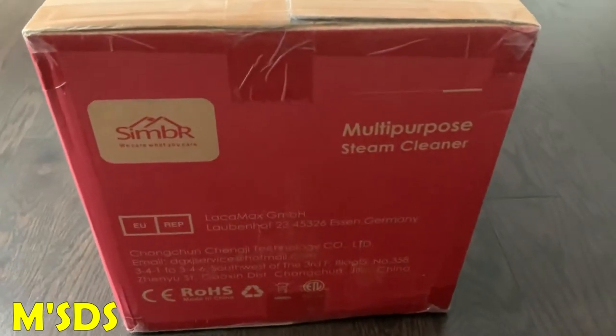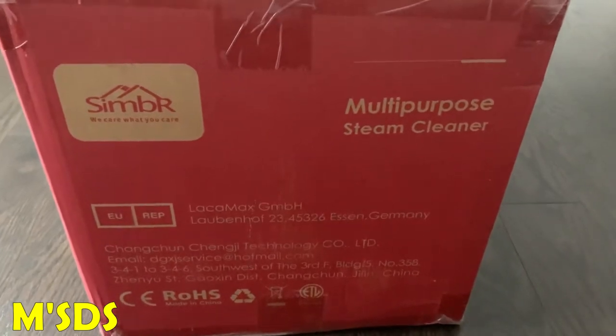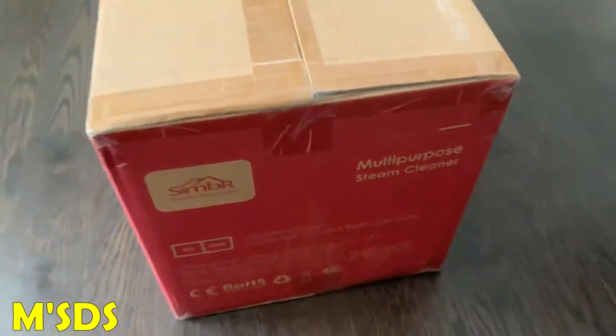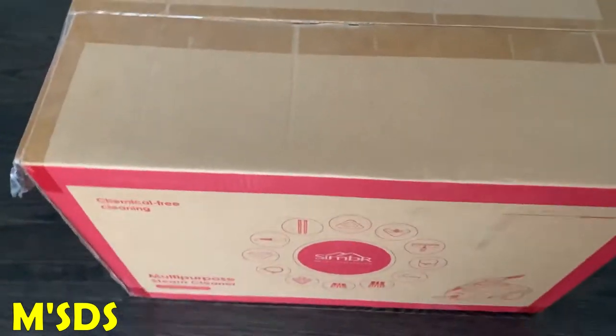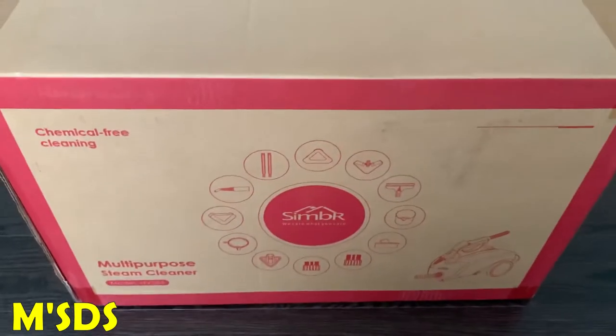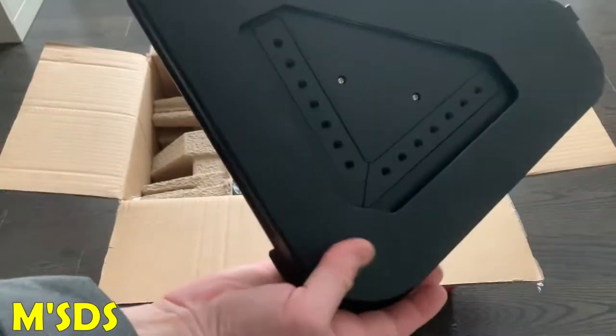Hello, welcome. Thank you for tuning in. Today I'm going to review the multi-purpose steam cleaner from Simber, model number NV286. All the comments will be listed below where I bought it from Amazon. It's $130, chemical-free cleaning. Let's get to it.